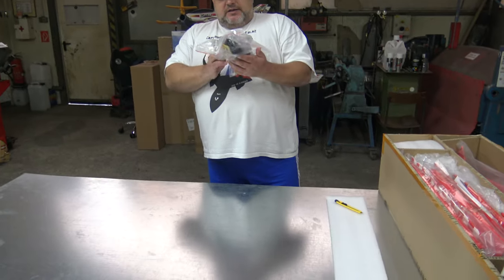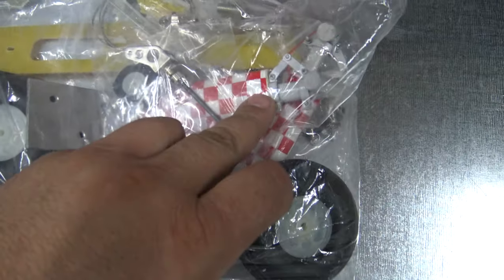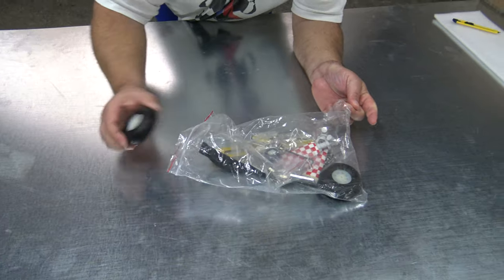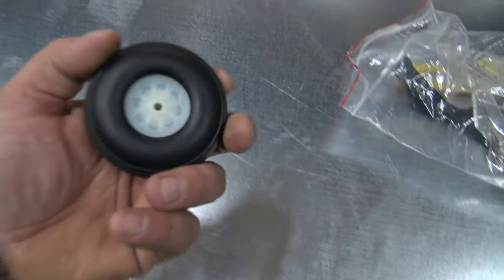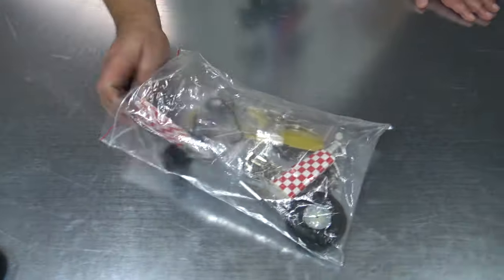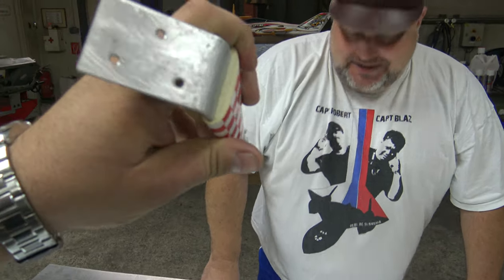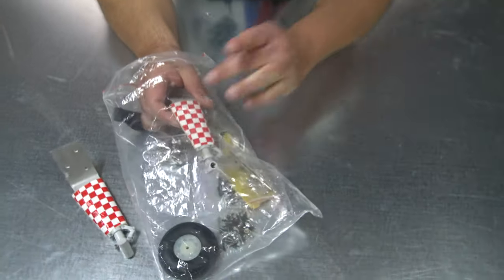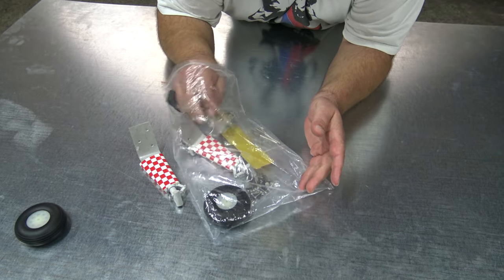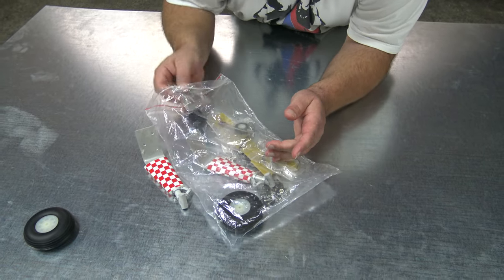We can start with the accessories bag, because inside you have all sorts of stuff. Look — wheels! All those threads. Look at the wheels — not just some foam wheels like usual. Three-inch rubber wheels! And even here you have the paint on. Of course, a lot of screws and a lot of stuff, because with balsa planes you will need more assembly.